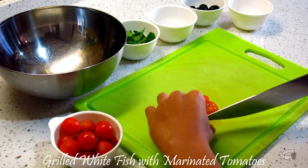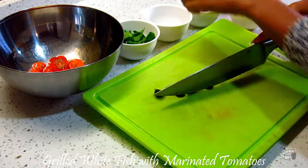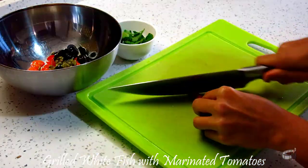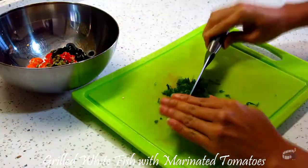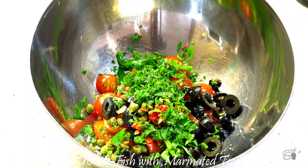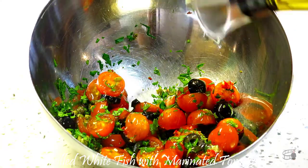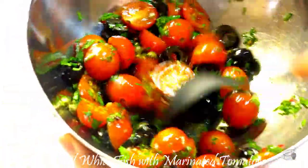Cut the cherry tomatoes in half. Slice the kalamata olives and capers. Finely chop the chili and parsley. Then season with salt and pepper. Drizzle with some olive oil and balsamic vinegar and mix all the ingredients together. Cover with a cling wrap and set aside.